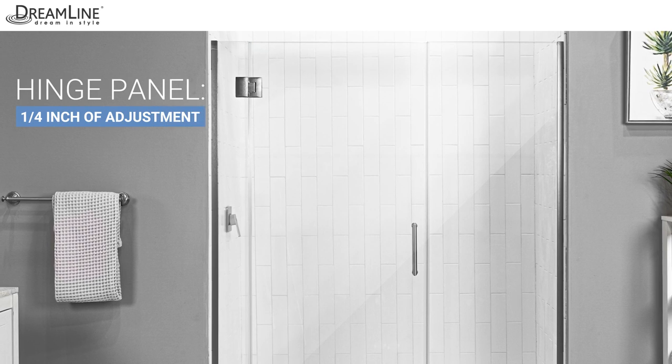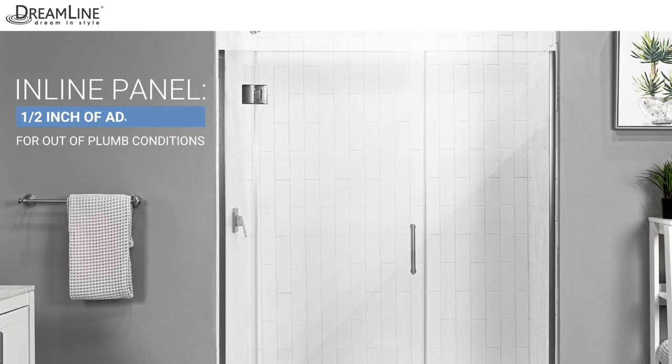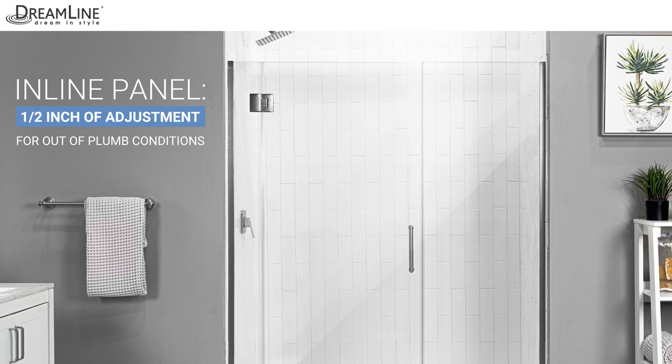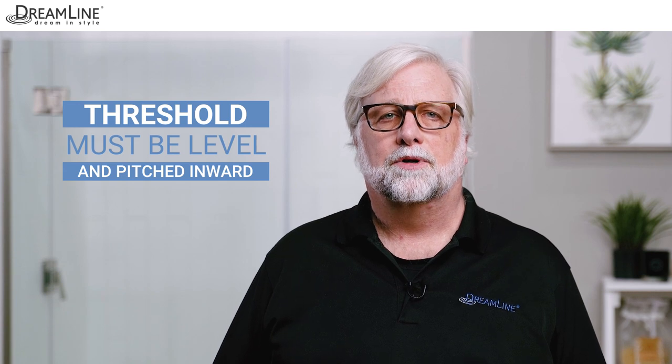Let's review a few key points before we unpack the door and start the installation. This shower door offers a quarter inch of out-of-plumb adjustment on the hinge panel side and half an inch of out-of-plumb or overall width adjustment for the inline panel if included. Be sure the threshold is level from wall to wall and pitched slightly inward. If not, the installation cannot proceed.